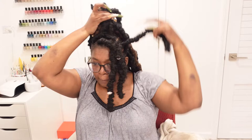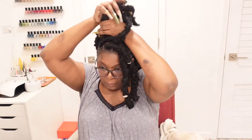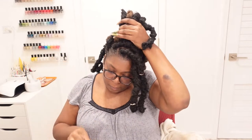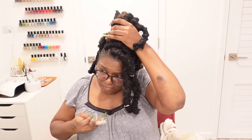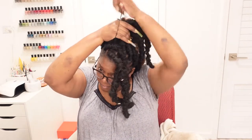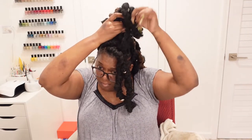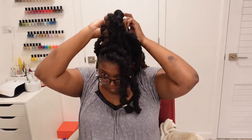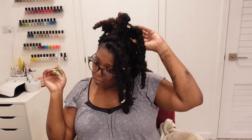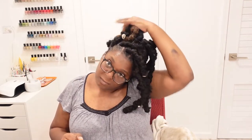Moving right along — the third style is just a nice, loose updo. I really like this style and do it quite often because it's quick and cute, for when I'm just tired of seeing my hair in that same one little style. With this I maybe used about eight locks altogether. I have between 24 and 26 locks in my hair total.